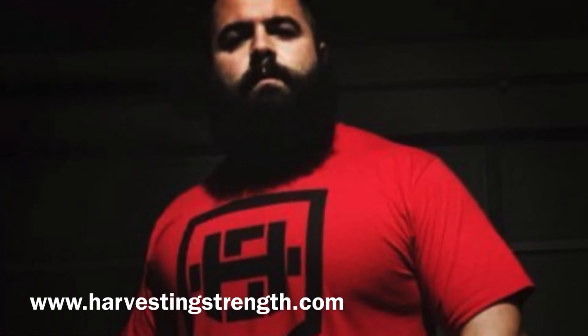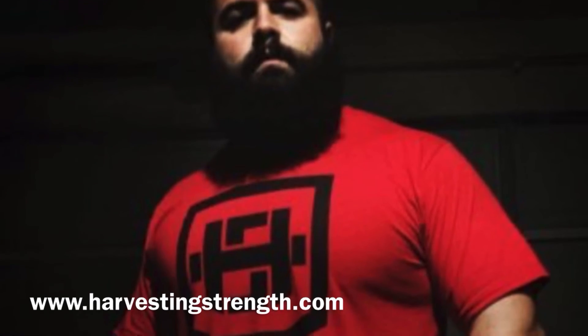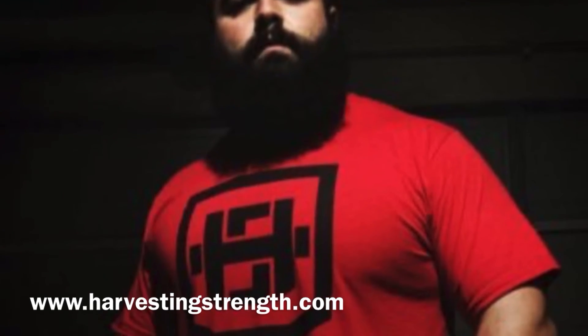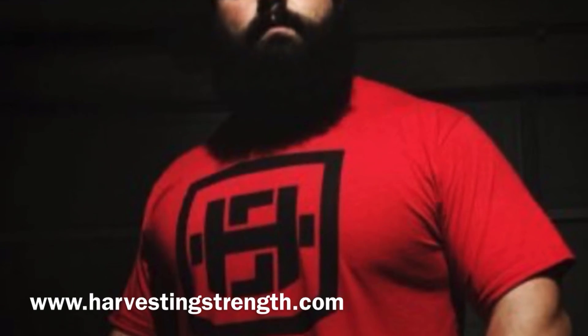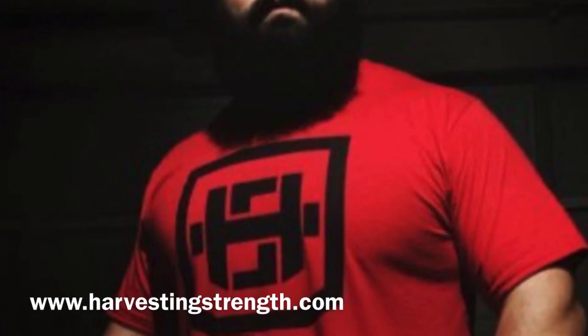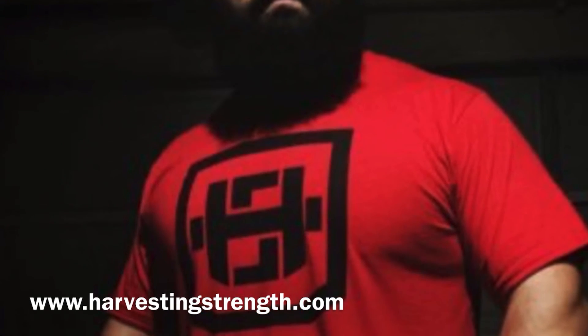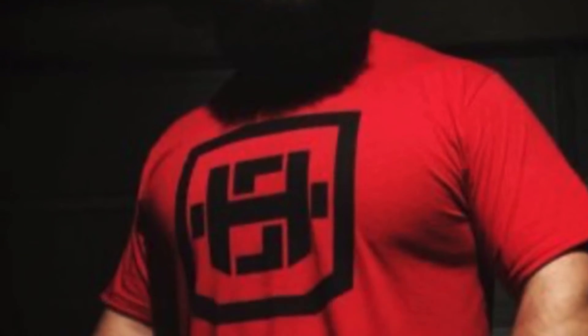Take all this into consideration. If you have more questions, contact me at HarvestingStrength.com. Appreciate all the feedback and everybody following us — subscribe to our channel, check for latest developments on the website for merchandise, literature, blogs, and posts. Knowledge is key and it's going to help us be more successful in our sports.